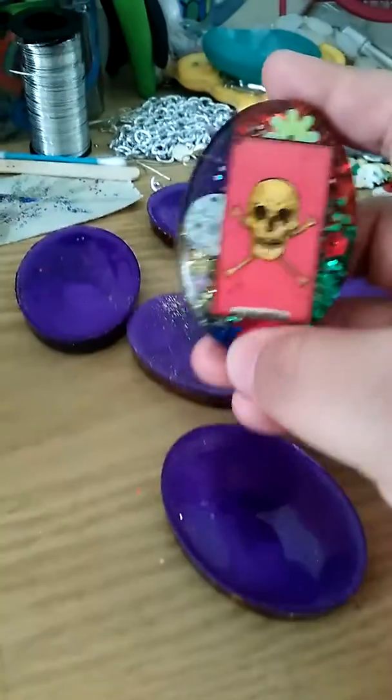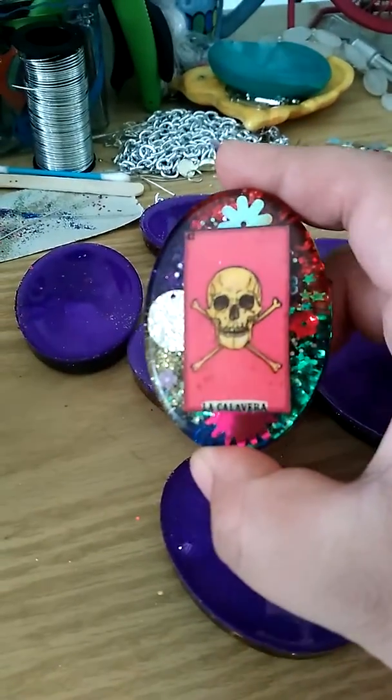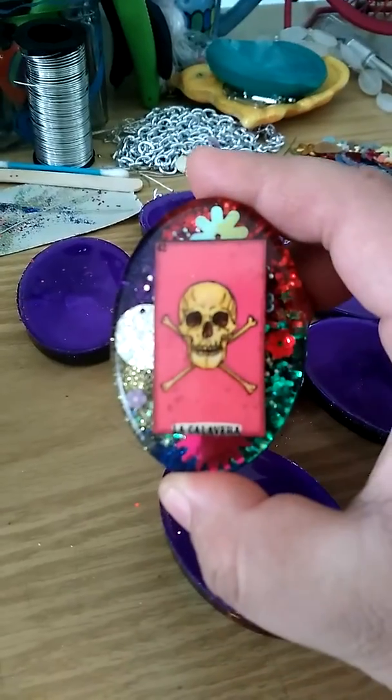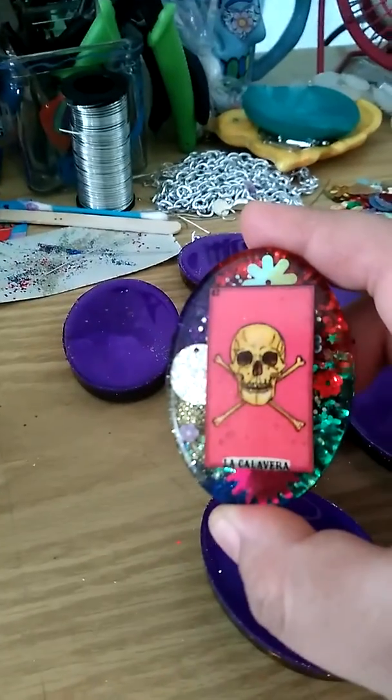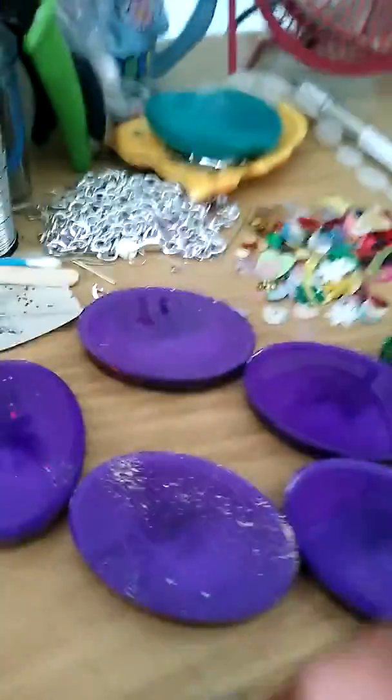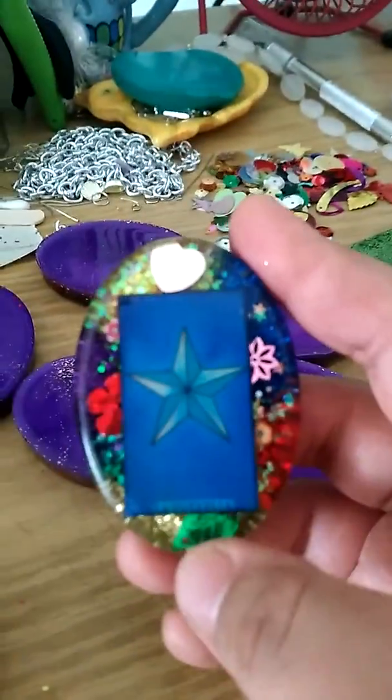So I'm going to flip them over. This is the first piece. I did add some chunky confetti which is this right here. I just thought it would be pretty to use. I haven't used that confetti in a while.